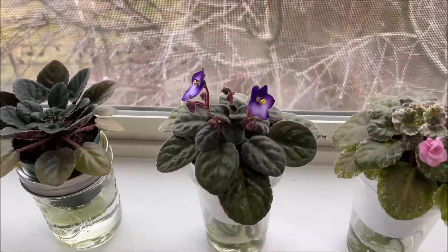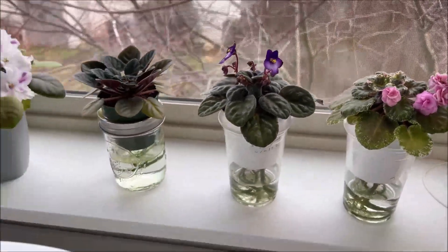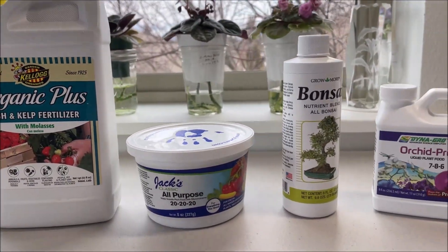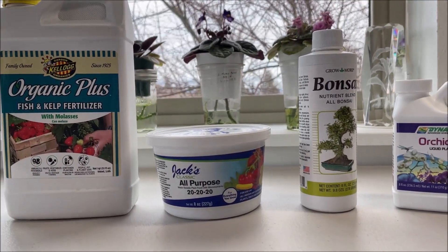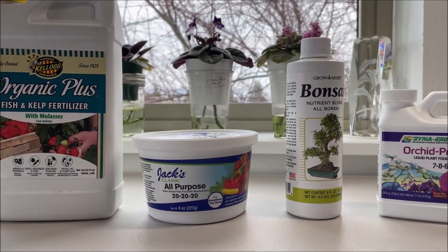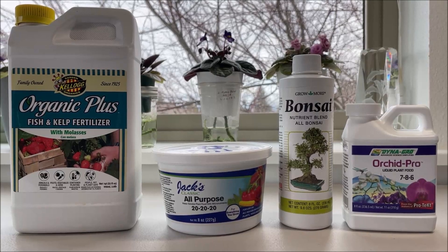Hello, welcome to my channel. In the previous episode we talked about the fertilizer basics and I also showed you the kinds of fertilizers that I use to grow my African violets. Today we'll talk about how to recognize that an African violet needs fertilizing and how to avoid over fertilizing.